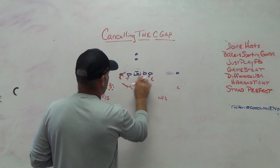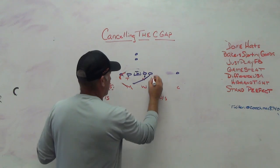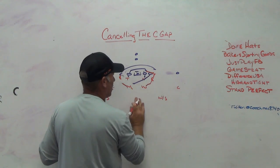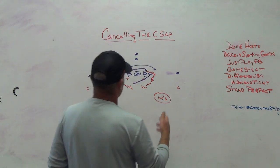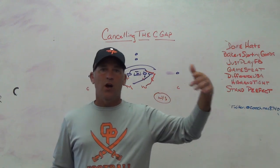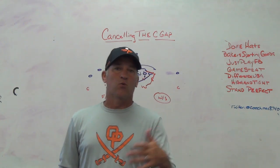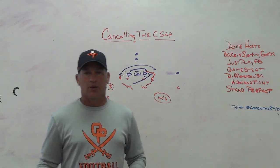If they're running counter going the other way, off the down blocks your end is going to squeeze and wrong-arm, making the guard log. So on GT counter he makes the guard log which makes the tackle go wider. Now the Will linebacker has to scrape paint tight and spill the tackle to the weak safety. You're trying to cancel those C gaps with spills - get your guys flat off the down block inside the guard, make the ball bubble wider, get backers reading pull schemes and running over the top.